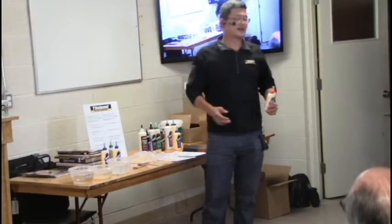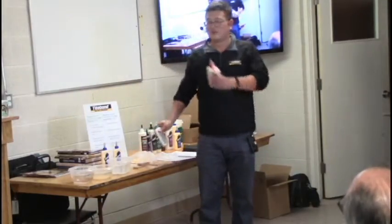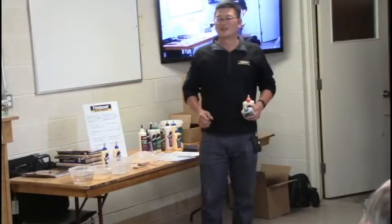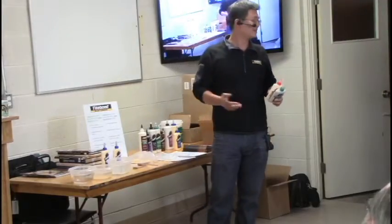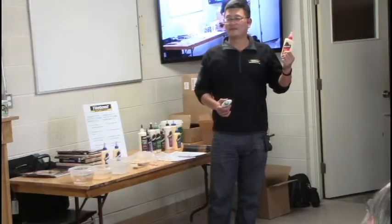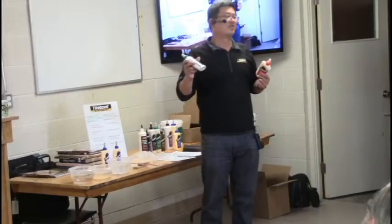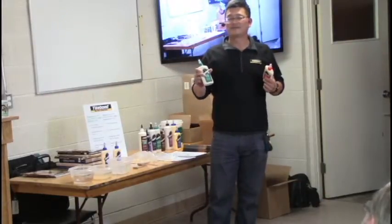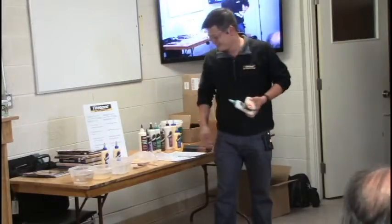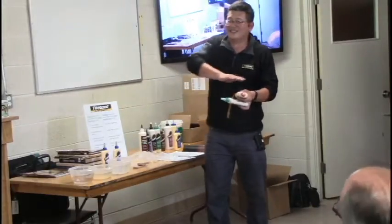The next topic is open time. Some people want only a few seconds, others want 15 minutes — it depends on the working time needed. Titebond Original gives you about 5 minutes open time so you have to work quickly. Titebond 3 gives you 15 minutes open time — someone jokes it's a couple of days, but really it's 15 minutes.